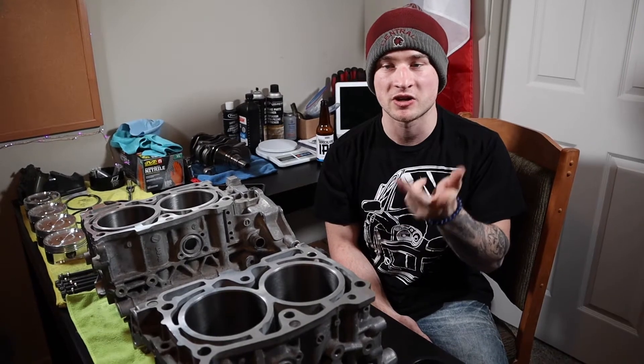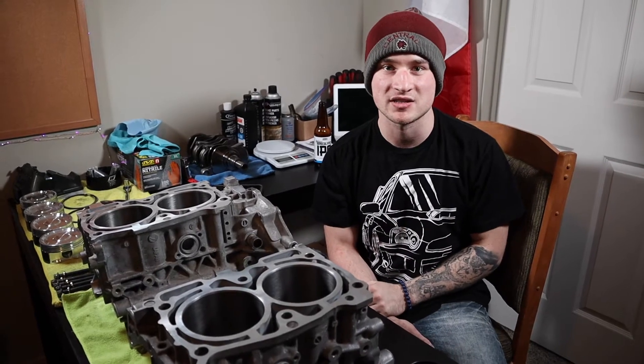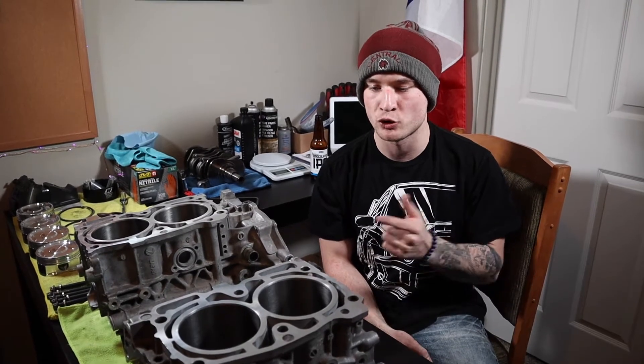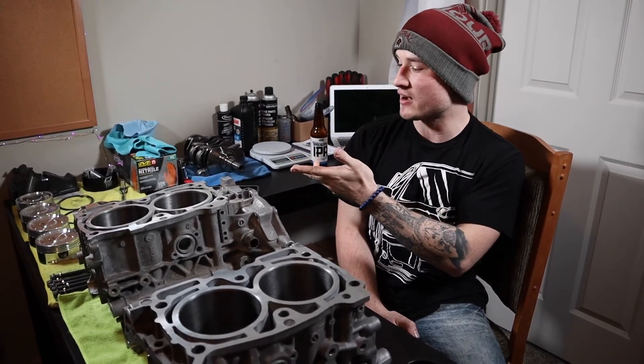I'm going to slap in the crank and the bearings. I've measured everything already like four or five times to make sure everything is in spec. It should be a pretty quick process. All I have to do is put in the crank, put in the bearings, put RTV on the case halves, join them together, slap all the bolts in, and torque them down.